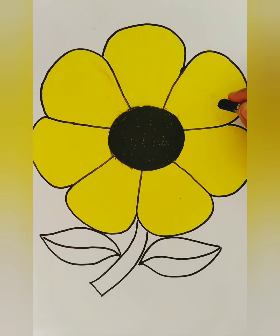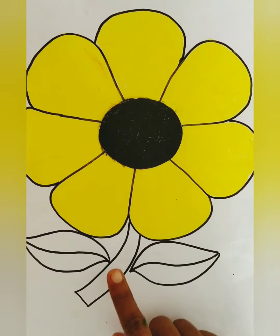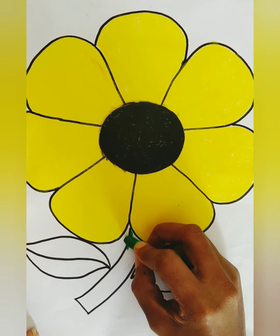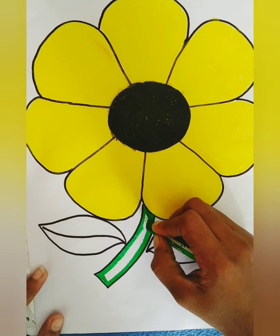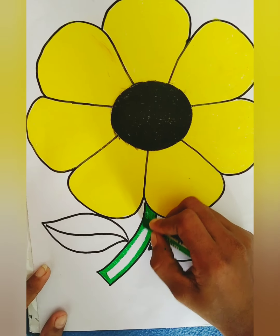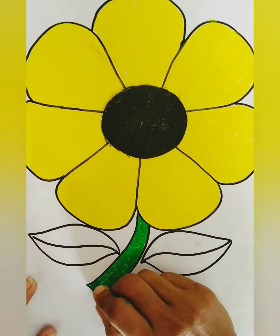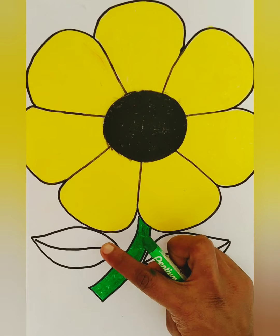See? I finished. Now, you should color this part using color green. First, you should color around the line. Now, you should color the middle part. Now, you should color these leaves using color green.